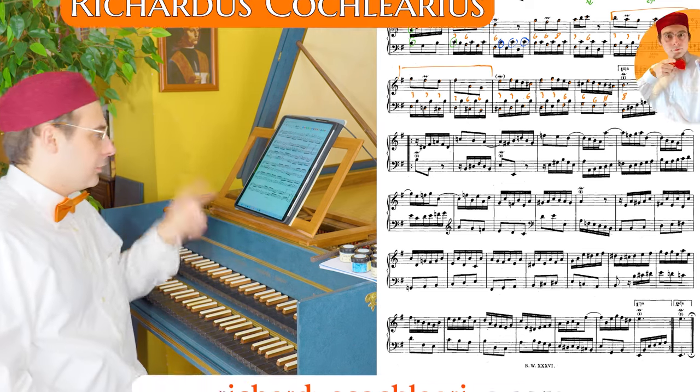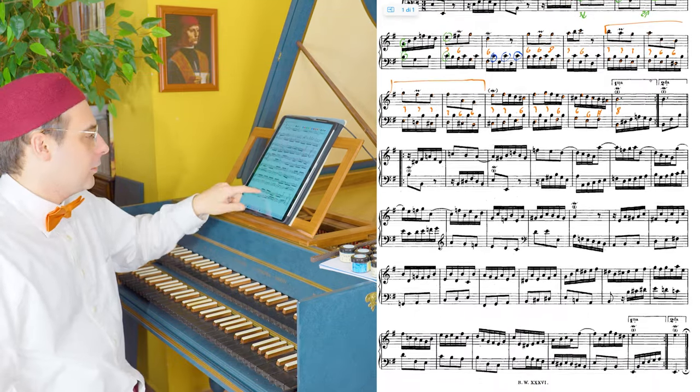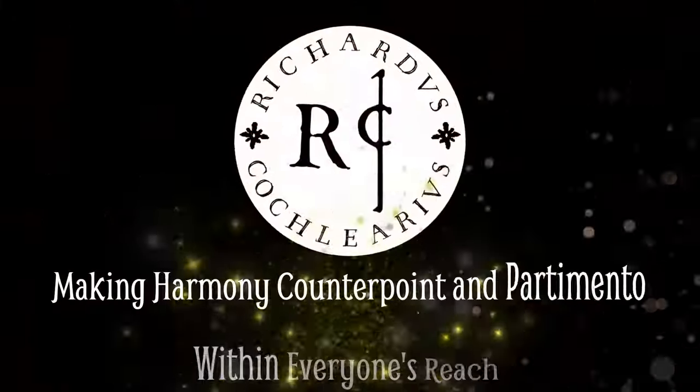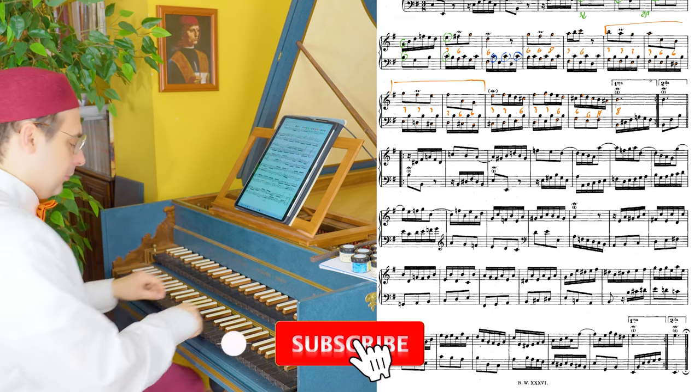Second part of the analysis of J.S. Bach's Prelude in E minor. We arrived up to this point, so let's start the second part. Here is something very interesting happening — let's listen to it.